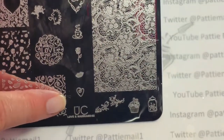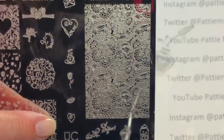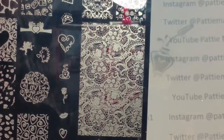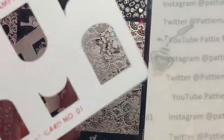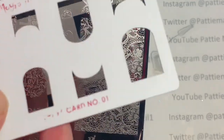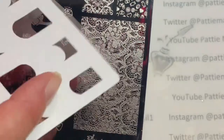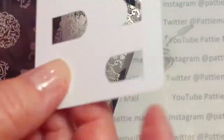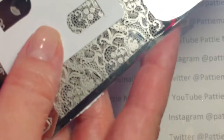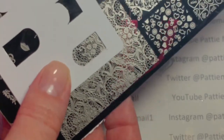I'm gonna use this Uber Chic Love and Marriage number two, and I'm using this lace pattern here. I'm also using my Moira stamping card number one — what this does is you just place it over the part of the image you want, and that's the only part that you're going to get on your stamper.